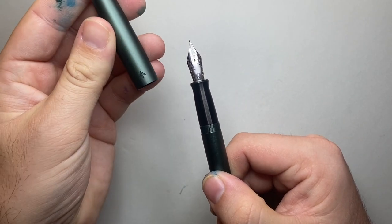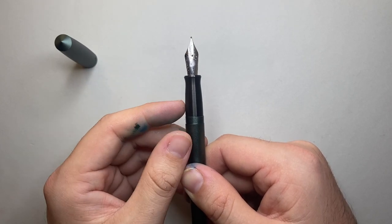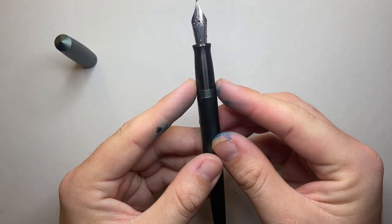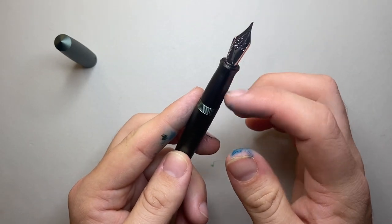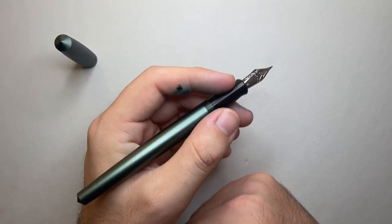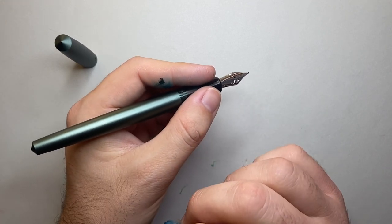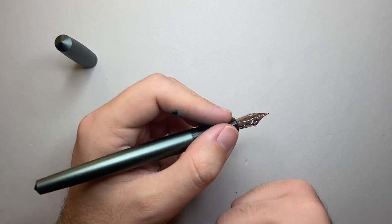One thing I'd really like to see eventually is the nibs getting branded with the Gravitas logo — that little arrow symbol would look absolutely awesome. The pens are available with a range of nib options, from extra fine through to 1.5mm stub nibs, all steel at this point. The threads are smooth with no real step down onto the section. The section is PVD coated with little grooves, making it non-slick and very comfortable. It's also a weighted section, leading weight down into the fingers, which is my absolute preference.